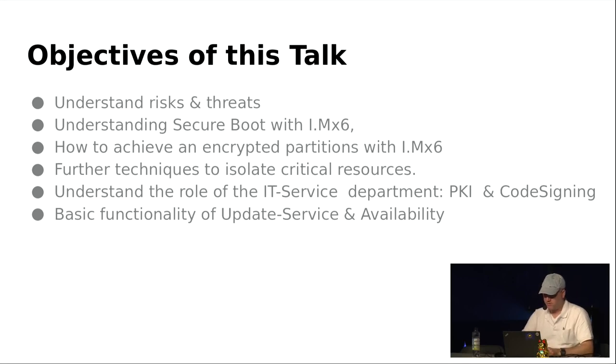We will look at a small example, discuss requirements and what we want to achieve, talk about risks and threats, how to achieve secure boot on our iMX6, encrypted partitions, and additional isolation techniques to separate applications from each other. We will also talk about organization — if you're in a company setting up a secure IoT system, you'll need to consider who manages the PKI infrastructure, which should be IT service rather than the development team.